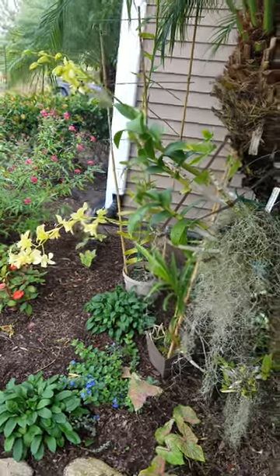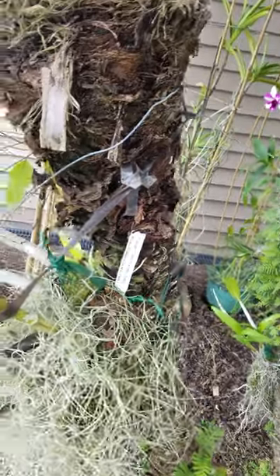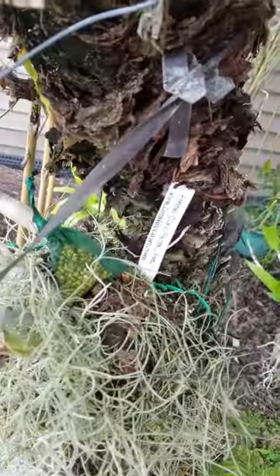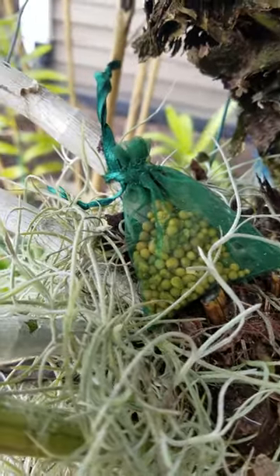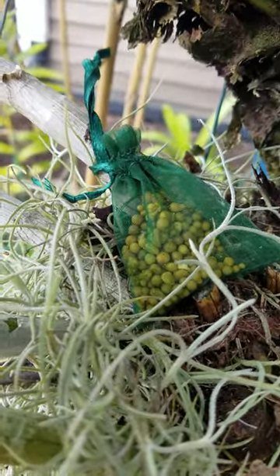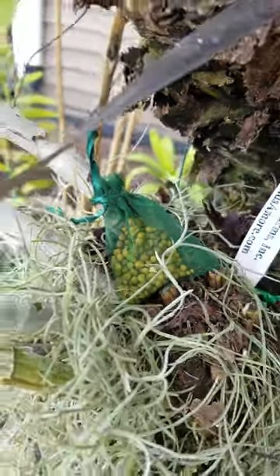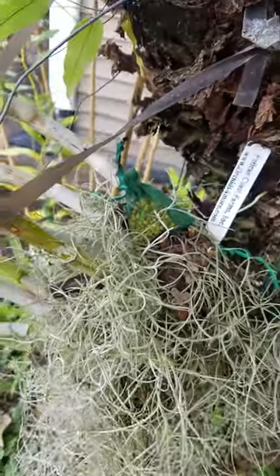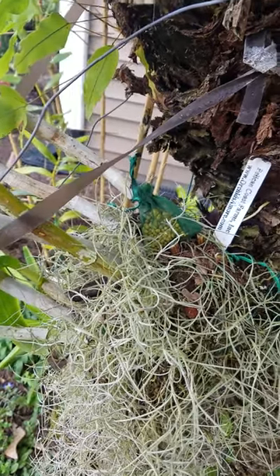I have a lot of orchids mounted to trees, and one way to fertilize them is to use pellets that last six months. I made little organza bags of orchid fertilizer, and I really like how the green is not real obvious.